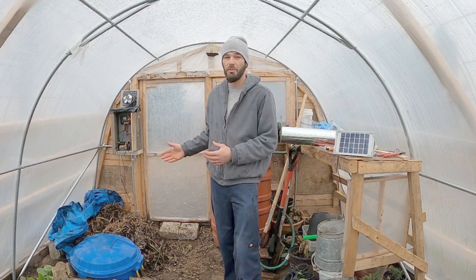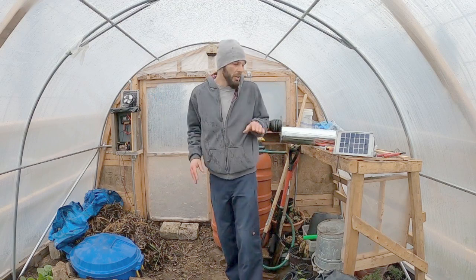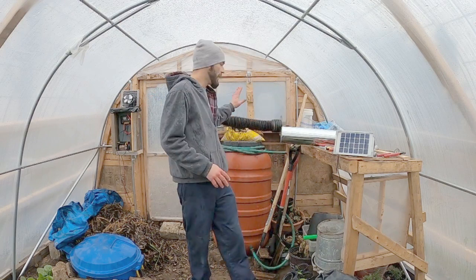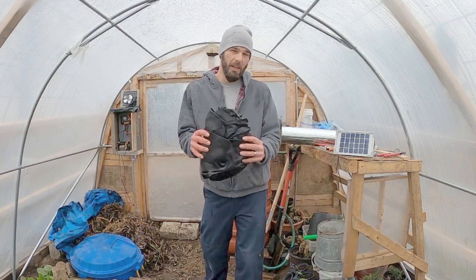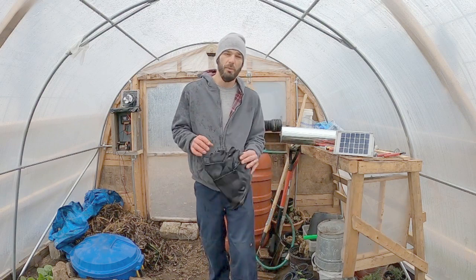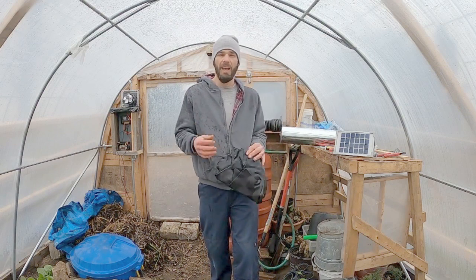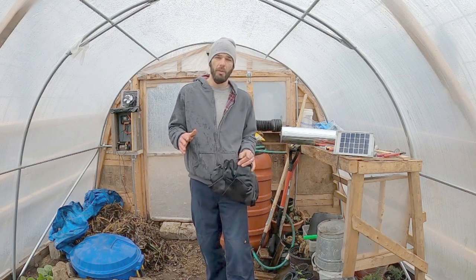We're adding heat without spending a lot of money or plugging in any electricity. You can see our little solar fan is running. We have some metal ducting, a little bit of culvert, and some pond liner to wrap around our metal tubing in order to draw more heat to it — so we don't have to spray paint it black and risk that paint flaking off and leaching chemicals into our greenhouse floor.